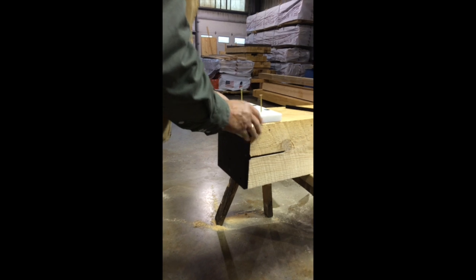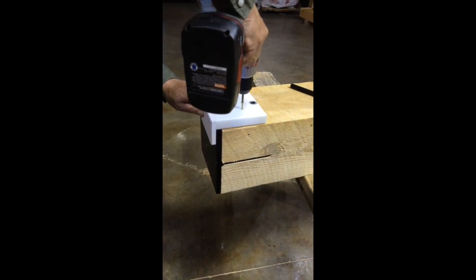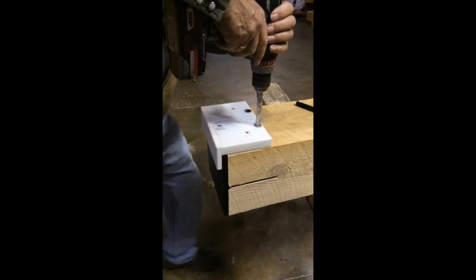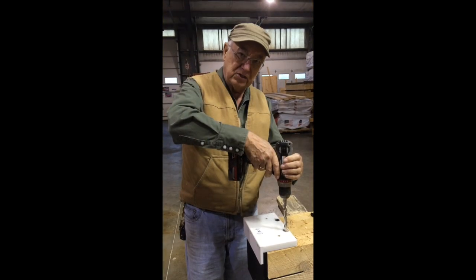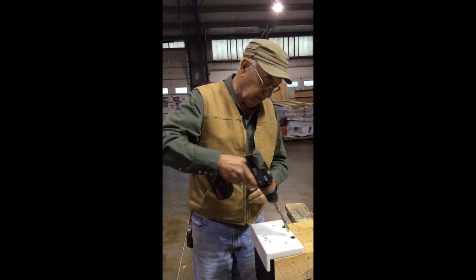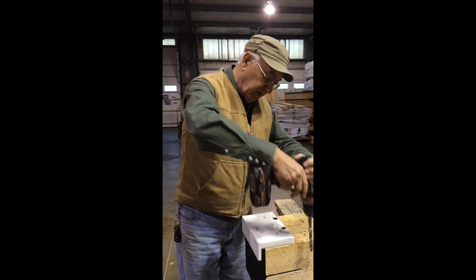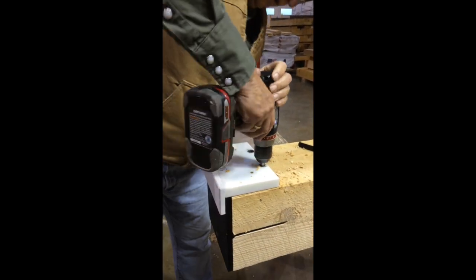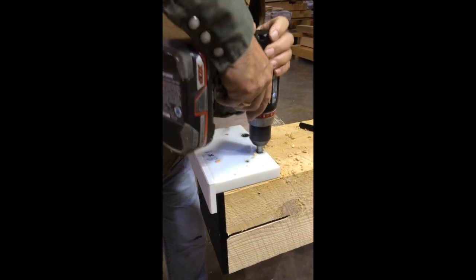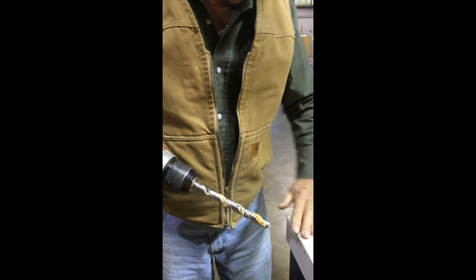Center it on the T-Rex and screw down. It's very important to clean the flutes often if you're going down — get the chips out. You're going to go down until you just spot the aluminum, and you'll see why shortly.